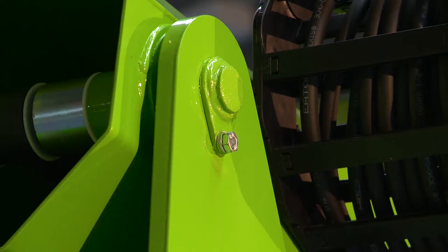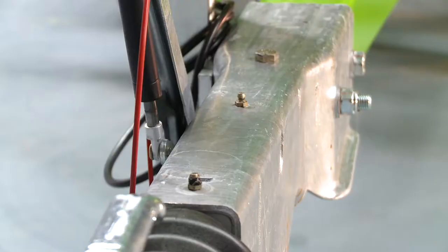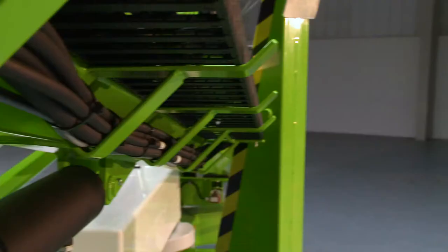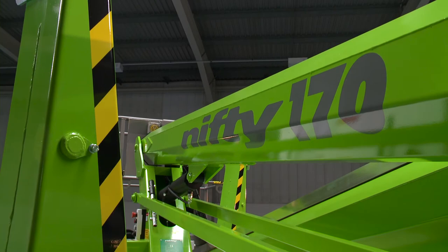With maintenance-free pins and bushes, durable hydraulic hoses, and only a few easy-to-access grease points to service, maintaining the TM50 is quick and simple.